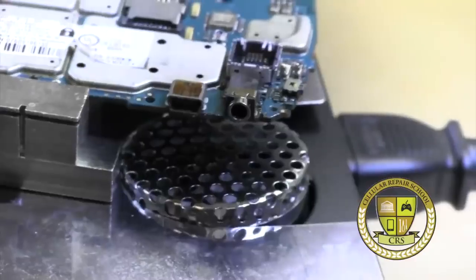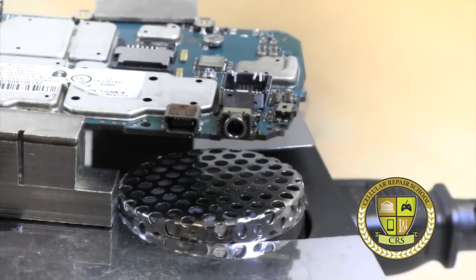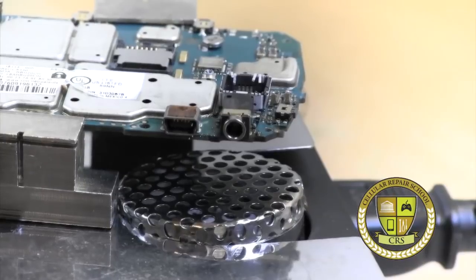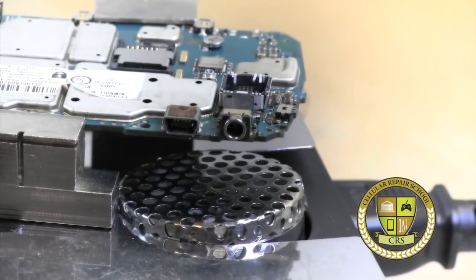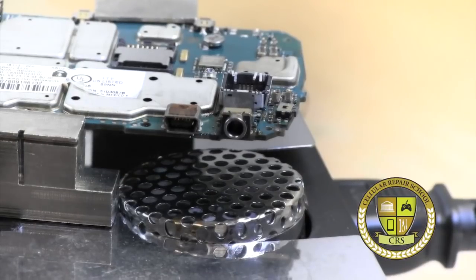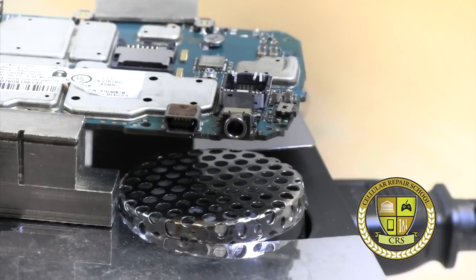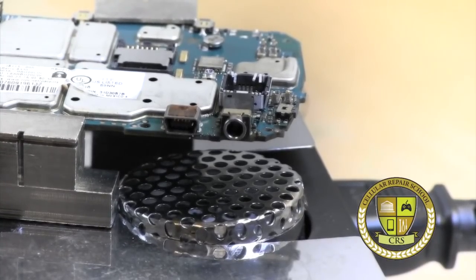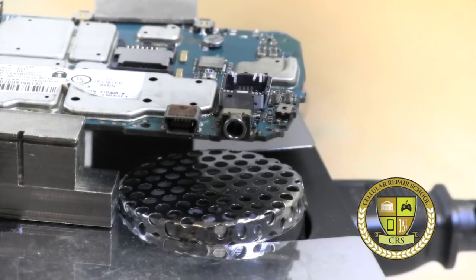And there you have it — a complete removal and replacement of your charging port. Flip it to cool and let it cool off. We want to apply the least amount of heat time possible. This took a little longer than normal because this is an instructional video, but the whole process of removal and replacement, as far as applying heat is concerned, should be no more than five to ten minutes. Your initial removal is probably about three to four minutes, and the replacement should be no more than another minute. You want to minimize heat so you risk damaging fewer other components.